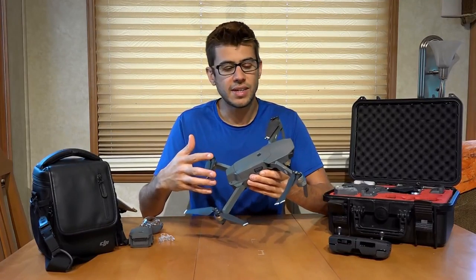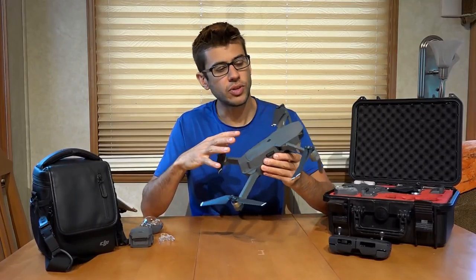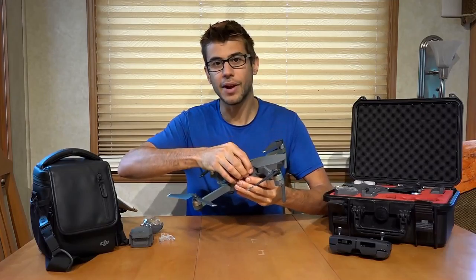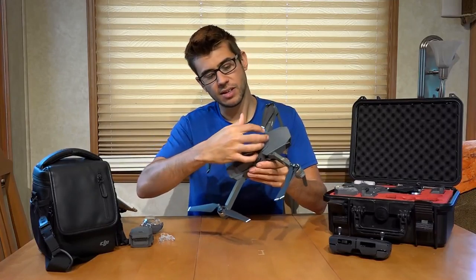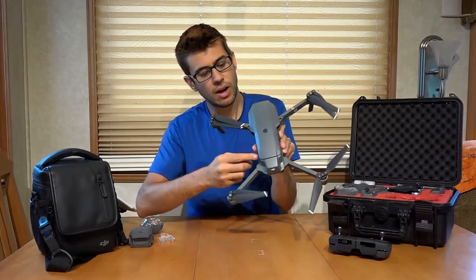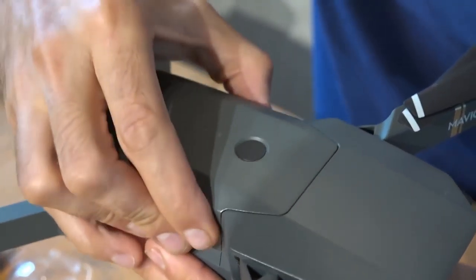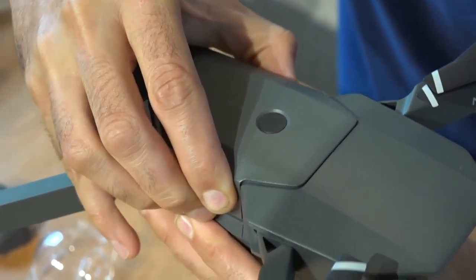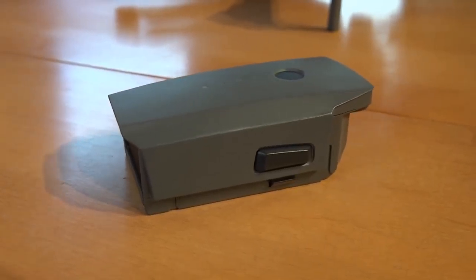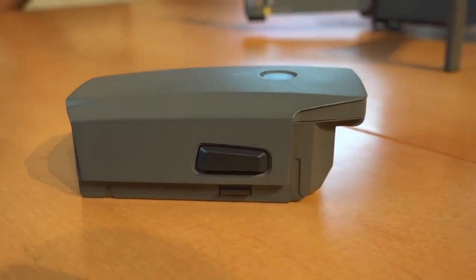To achieve those speeds and flight time, the drone is relatively light — it only weighs about 1.6 pounds, and about half a pound of that is the battery itself. The battery sits on top of the back of the drone in a piggyback position, and it has two release buttons that you squeeze to pop the battery off. The battery is an 11.4-volt lithium-ion polymer battery that has about 43 watt-hours of power in it.